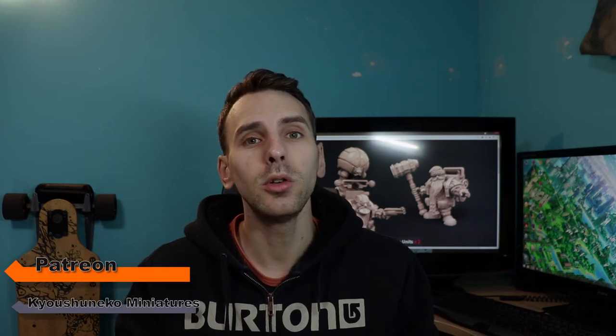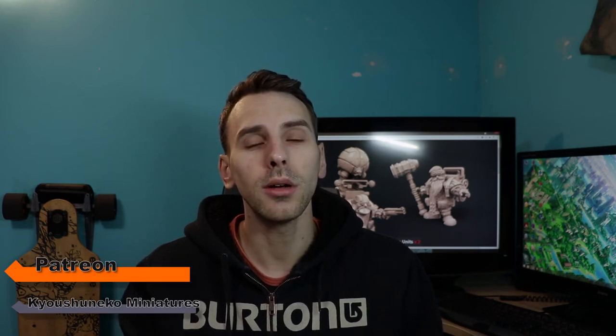Hi everyone, welcome back to the channel, it's Kevin. Today I'm gonna print the Admiral from Kyoshin Eco Miniature. It's from the pack on his Patreon, the Sky Dwarfs. They're pretty cool, pretty fantasy, so I'm gonna have fun on it.